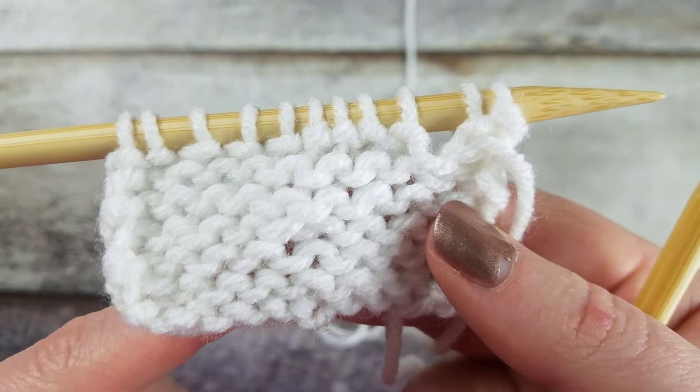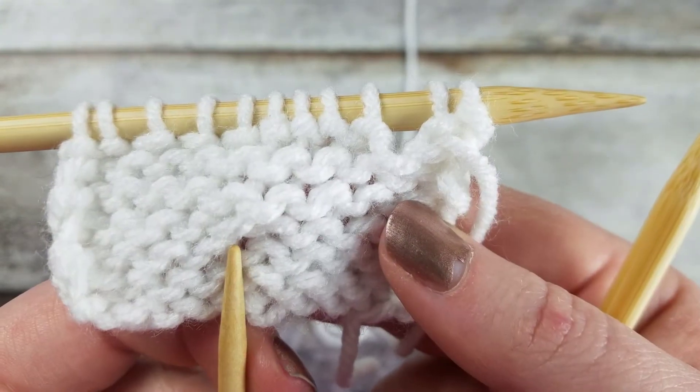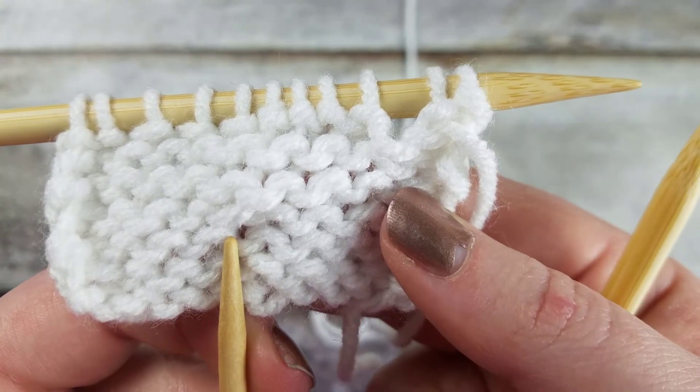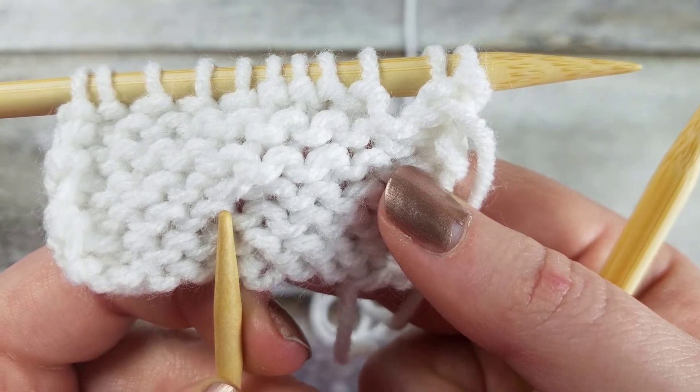In this video I'll show you how to create the make one purl right increase in the Western method. The make one purl right is a one stitch increase that's created by lifting the bar between two stitches from the row below and purling into it so that it twists closed.